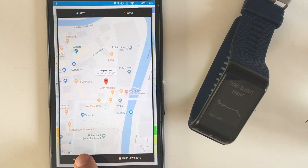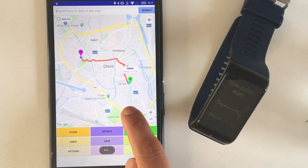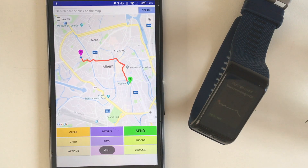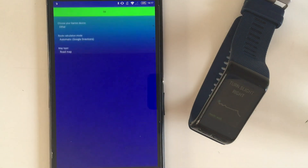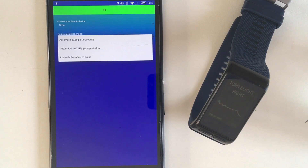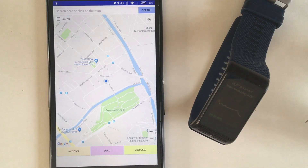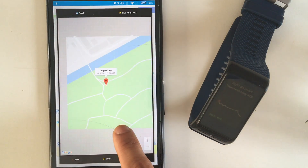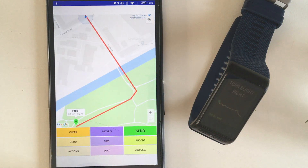It is possible to add more destinations to your route too. By default, the routes are calculated by Google or Apple services, but you can disable this feature and add points manually. This may be useful if you are on a trail which is unknown by the services.